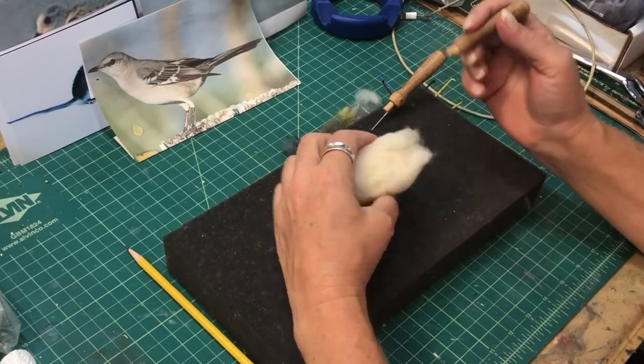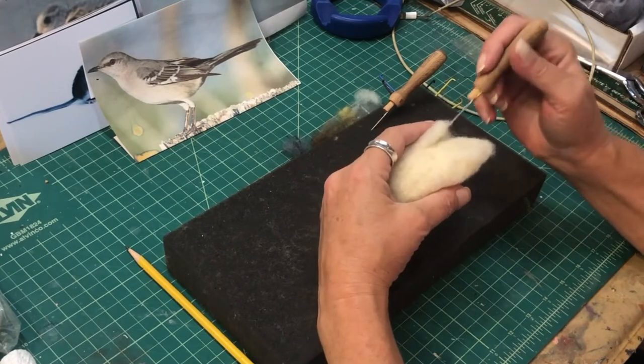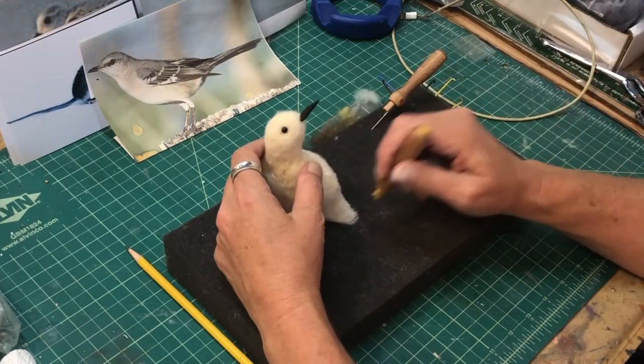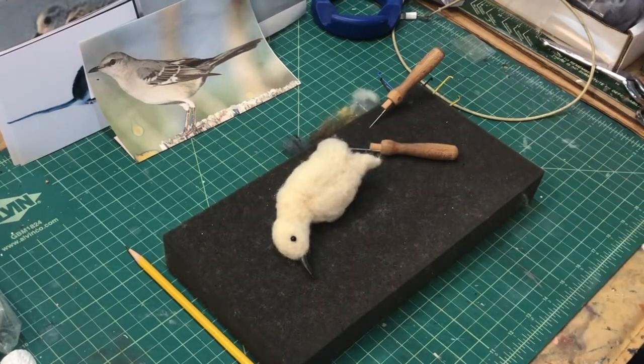That wraps up this episode. In part two of the mockingbird, I'll be adding the feet and putting the tail on. Remember, this is just doing the form of the bird — getting it ready to put all the color wool on and bring this thing to realism. See you on the next one.